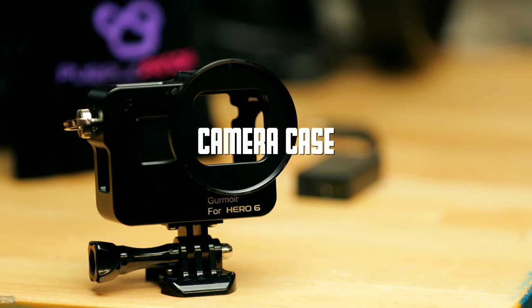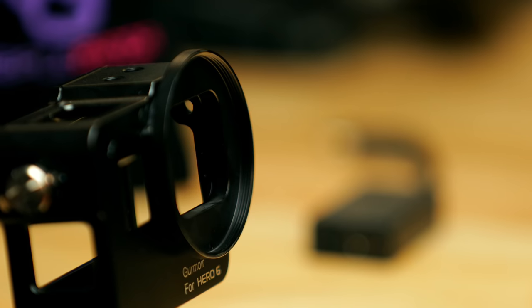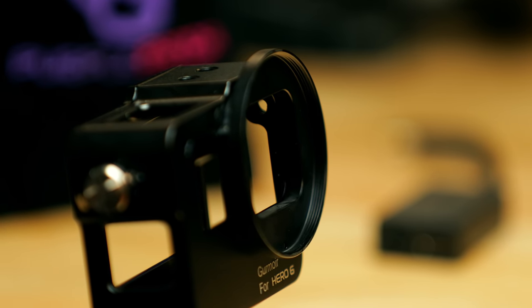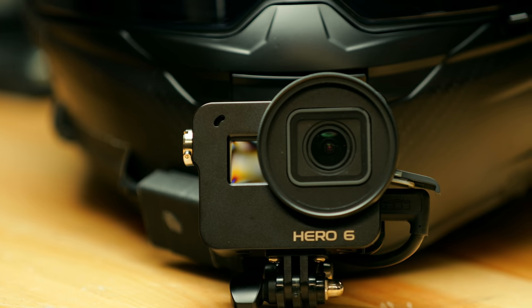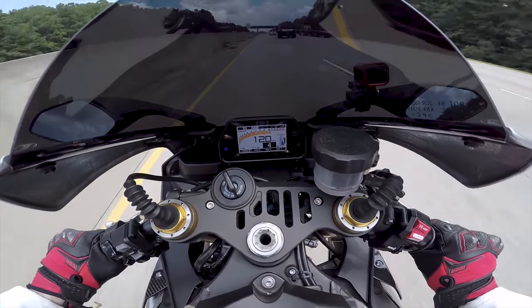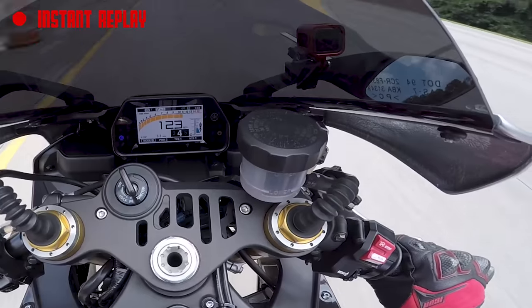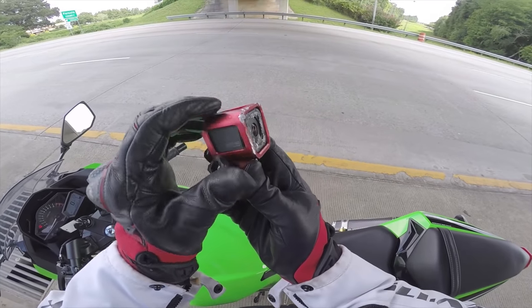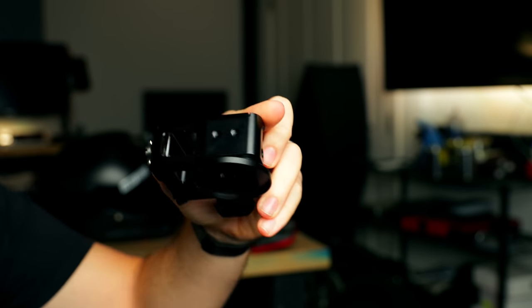Next up is something I surprisingly get way more comments about than I would have ever expected — these little black and red aluminum cases that I have for my GoPros. One of the main reasons I have these aluminum cases is so I can have a filter thread for the ND filters. It allows you to screw on a filter on the front, and the case also protects the GoPro. I actually had a GoPro Hero Session in an aluminum case vibrate off an R1 going about 140 miles an hour, get ran over by a car, and I was still able to get the SD card out because it was in the aluminum case. It's just a little added protection, and it's needed for the ND filters.